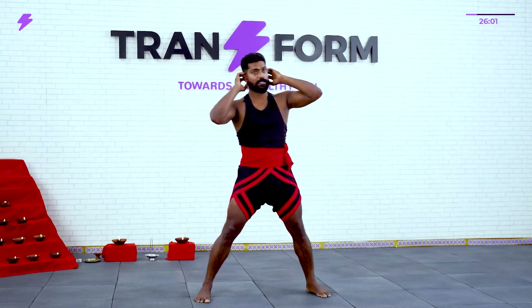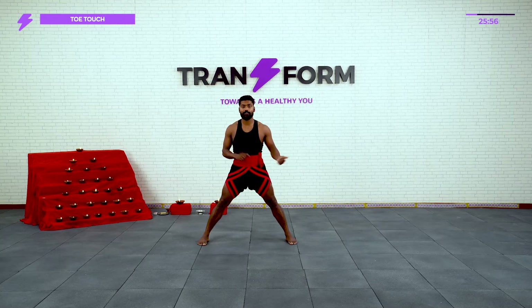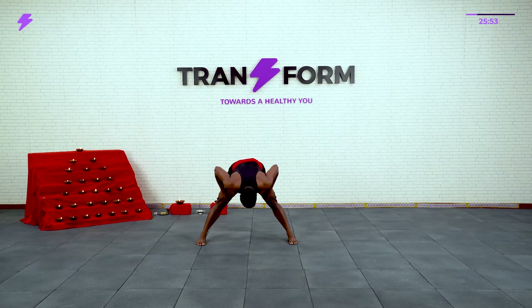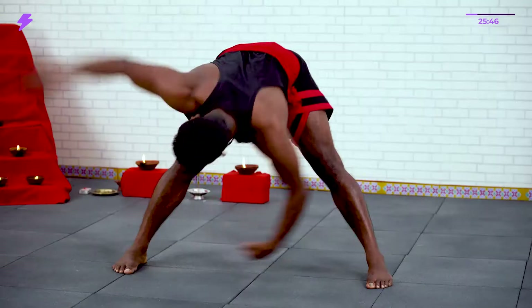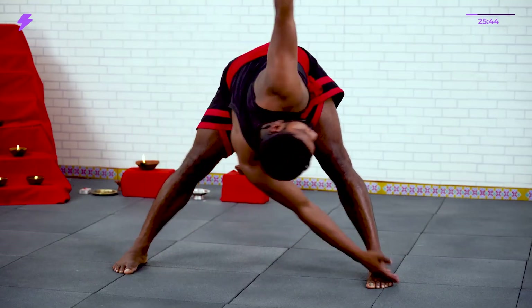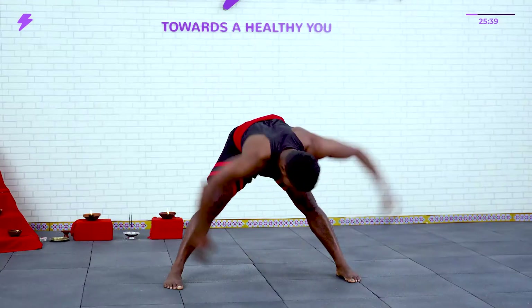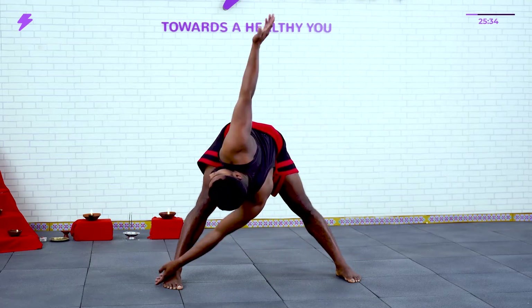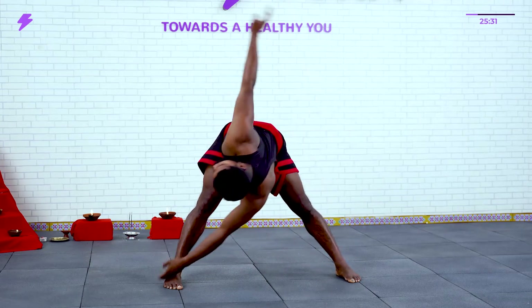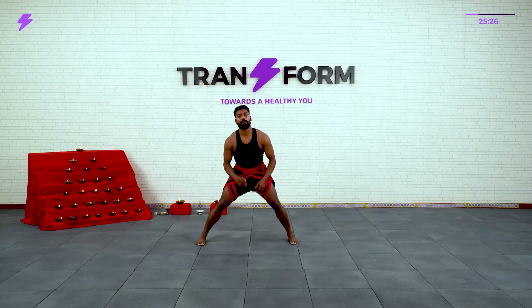Next one — toe touch. Here we are going to do 30 times: take your toes, 15 each side. Go down. Start: 1, 2, 3, 4, 5, 6, 7, 8, 9, 10, 11, 12, 13, 14, 15, 16, 17, 18, 19, 20 — then count down 10, 9, 8, 7, 6, 5, 4, 3, 2, 1. Good.